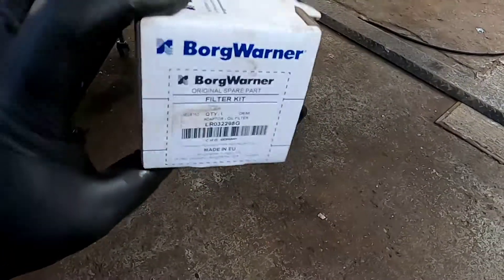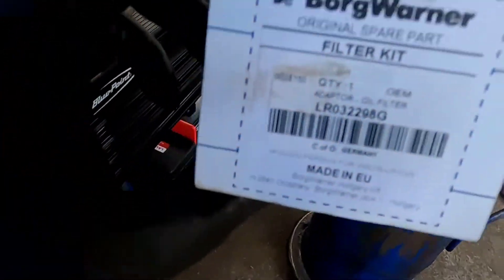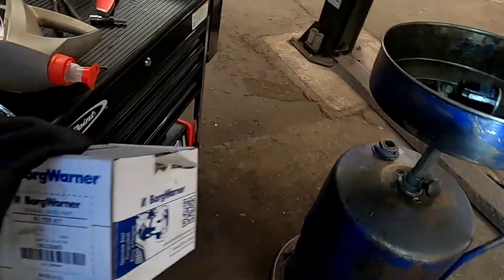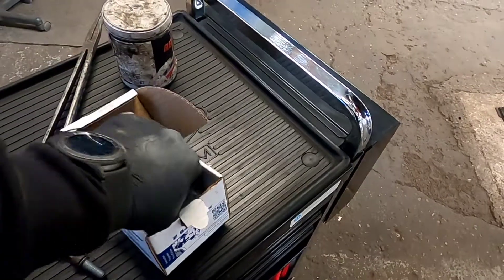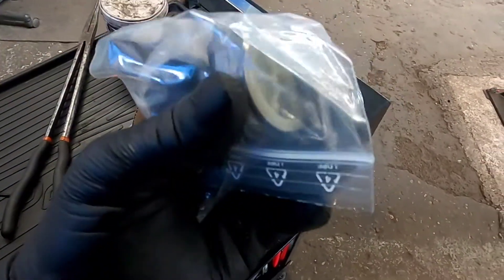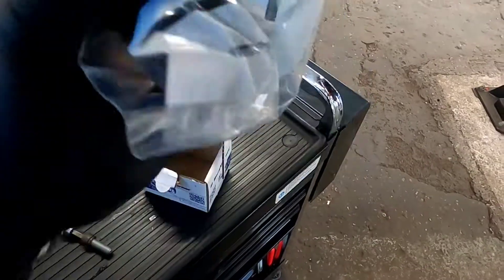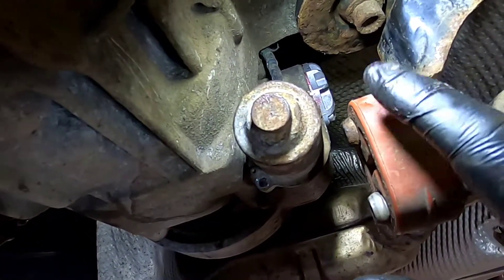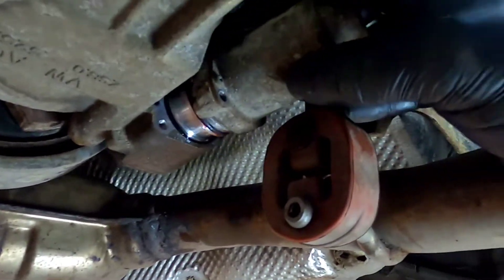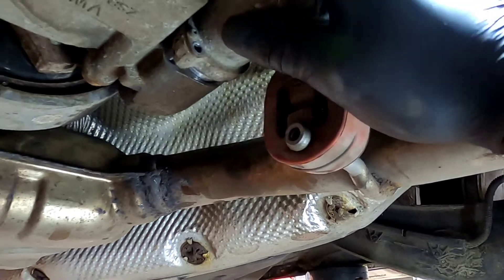Now we've got the brand new filter that has arrived — it's a BorgWarner and that is the part number if anybody needs it. In the kit you get a new filter, the new end cap with a new plastic cap and two new bolts. I've put the new filter in and I've just put a little bit of red rubber grease around the o-ring and the same on the Haldex pump itself, and we're just going to get it sliding in.